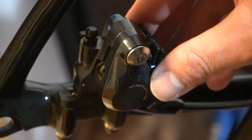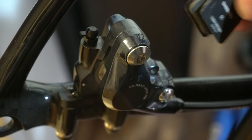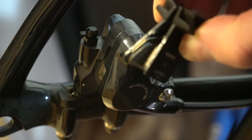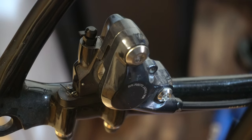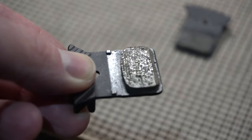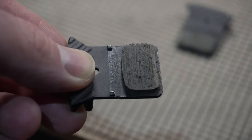Anyway, you undo the clip, undo that screw, and you just squeeze your brake pads together and pull them out. There they are. Wow, look how much pad is left on there — that's like brand new, huh? I mean, you can see that it's worn but you can't really see the gunk that's on it.